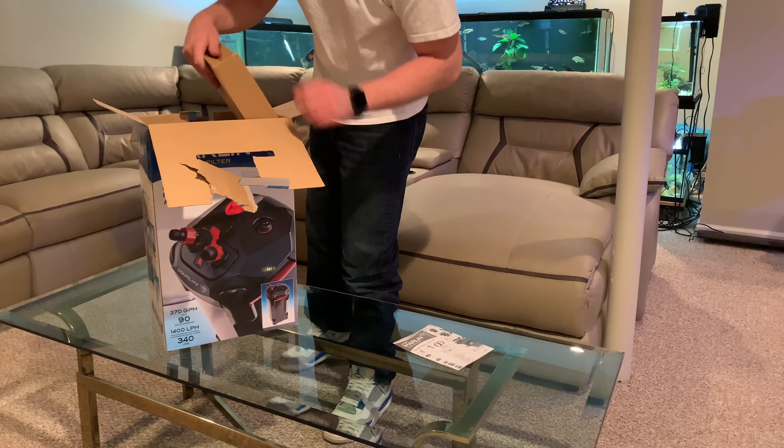Whoa — check this out, it comes out all in one piece like that. Really nice, and a lot of room for media. You have clips on here. This is really super cool — it comes with some media already included. You've got nice filter floss for mechanical filtration and there's another tray for biological filtration. Everything looks super cool and it looks really easy to install.